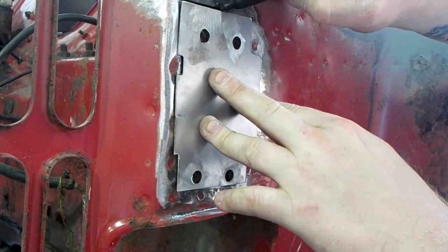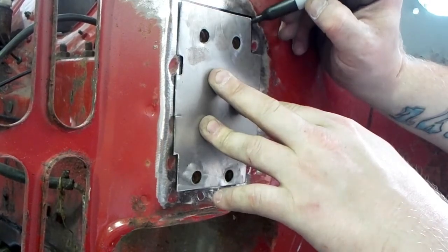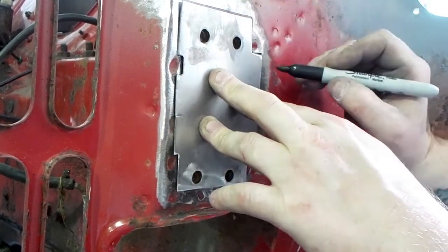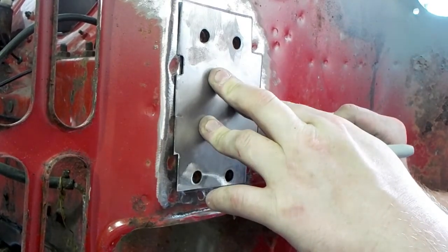Now the metal is cut out and it's lined up perfectly. All I'm doing is marking around the plate so I know where to cut — nothing complicated. Hold it in position so all the bolt holes line up, then draw around it.